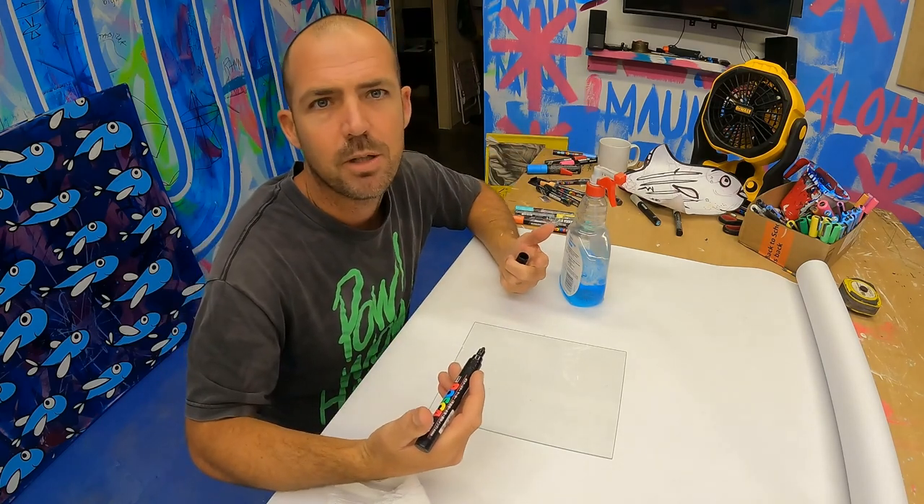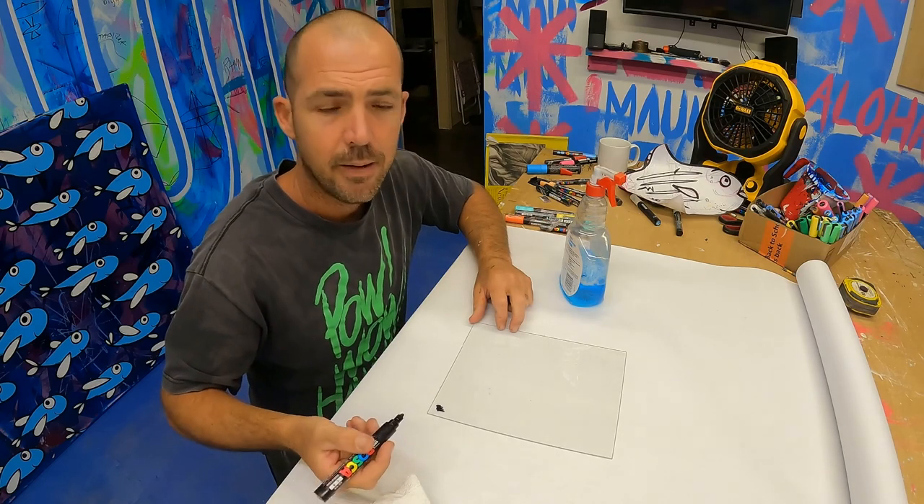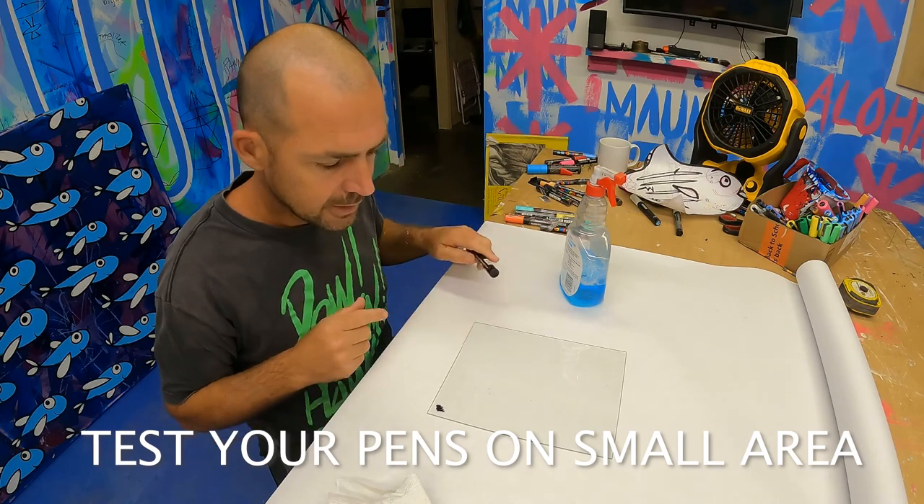First thing I would do if you're wondering whether paint pens will work on a piece — just draw a little bit on the corner. Low commitment, right? Let that thing dry.